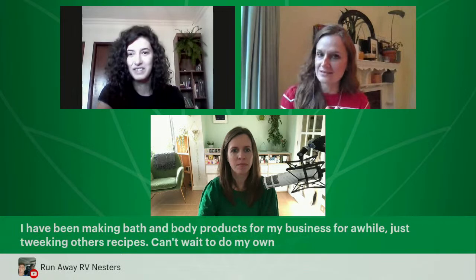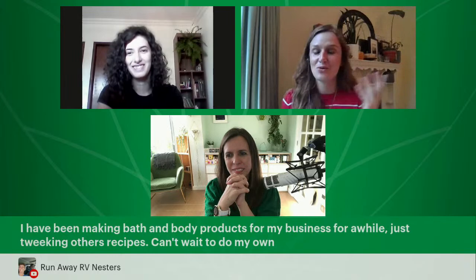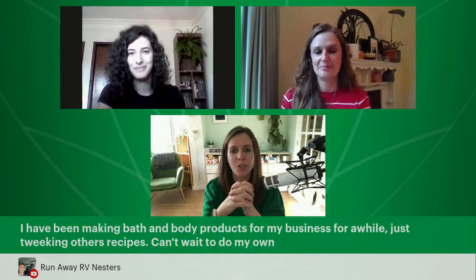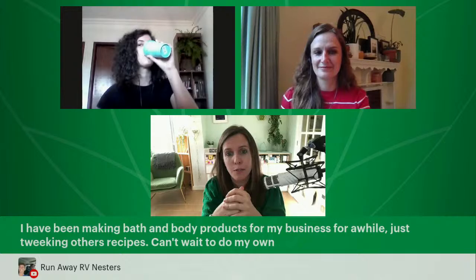A comment from Run Away: 'I've been making bath and body products for my business for a while, just tweaking other recipes. Can't wait to do my own.' We see so many people who get a taste and then go on to do great things with formulation. Even this week I've been sent boxes of products from new graduates who've launched. All of our graduates start with this masterclass, go through it, enroll, take the courses, launch their brands, and start creating their own formulations — that is incredibly exciting to watch.